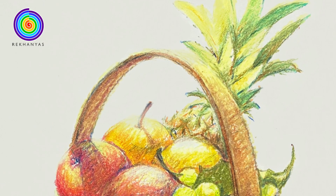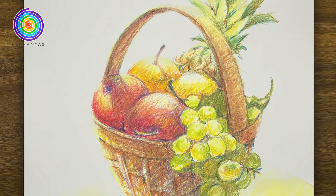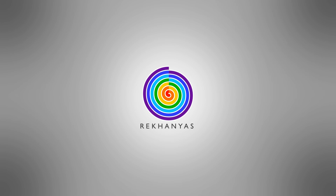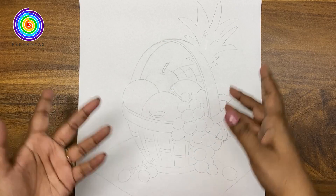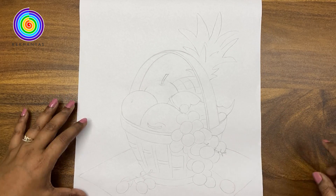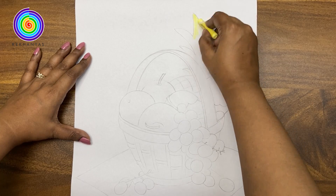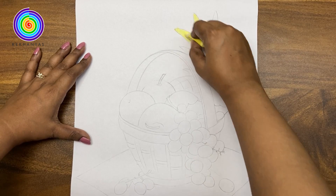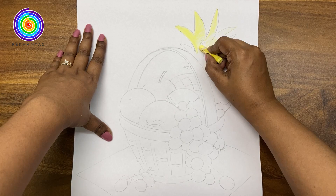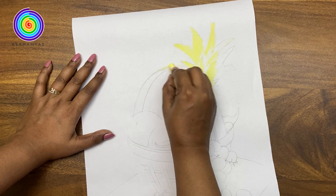Hello friends, today we are going to color a fruit basket with pastel color, so let's start our journey. Welcome to Rekhanya's friends. Here I am using the same drawing of the fruit basket that I drew in my last video. If you want to go through the video you can visit my channel or check the link in the description. Here you can see I am using a pale yellow color; we will use this yellow color to draw the light areas of our drawing. It will make our drawing look beautiful and unified.